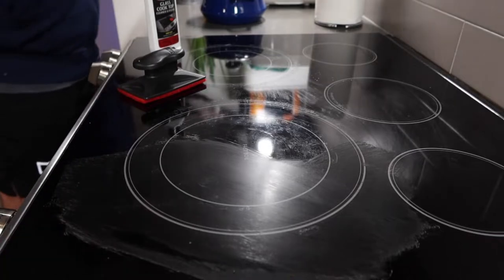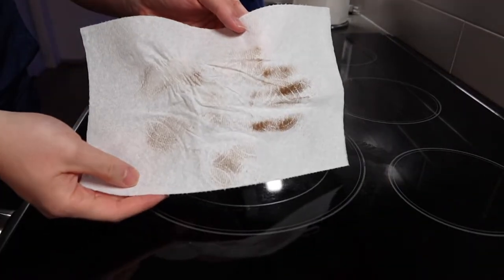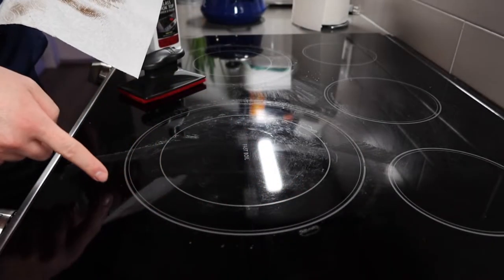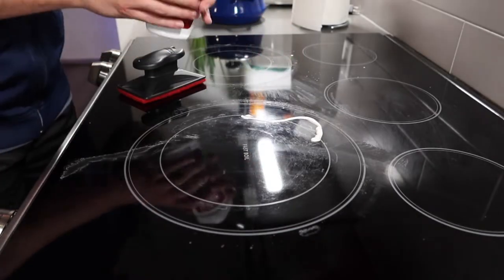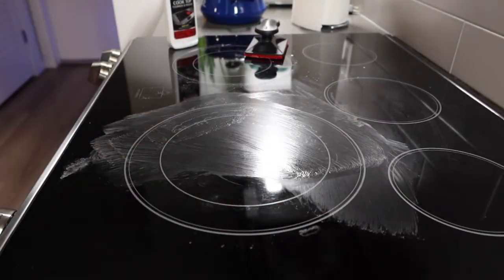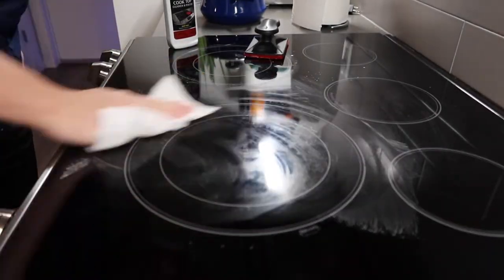Let's get a piece of towel and wipe it down to see if it actually works. Once you guys use it, it definitely moves a lot of grease. You can see this part right here is definitely much cleaner afterward. You probably want to repeat the same step a few times and you should get rid of all the marks on here. Let's get the piece of towel and wipe it again.